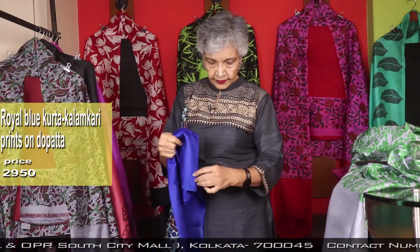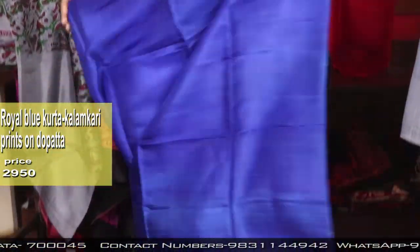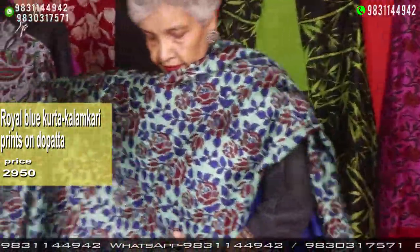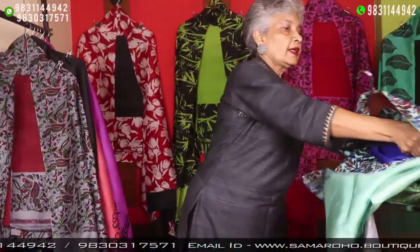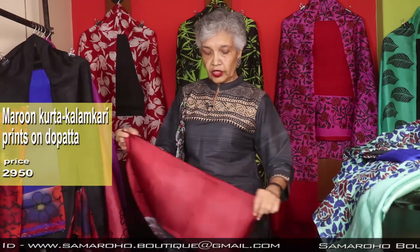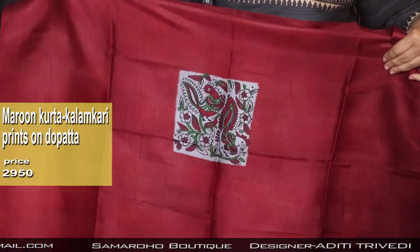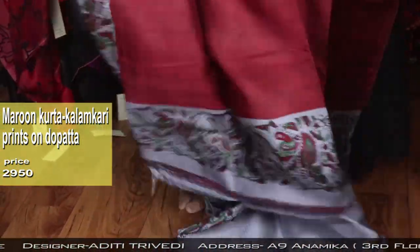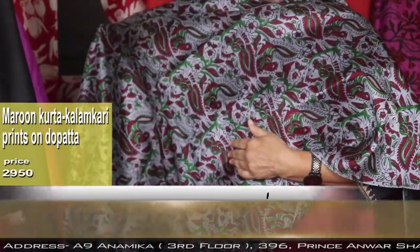Royal blue and that light sea green — on that, this kalamkari print has been done like this. For bottom, you can mix and match with any color, and no need to wear the silk bottom — that you know very well, as silk is not good for the bottom. This is the back buta — maroon and grey.